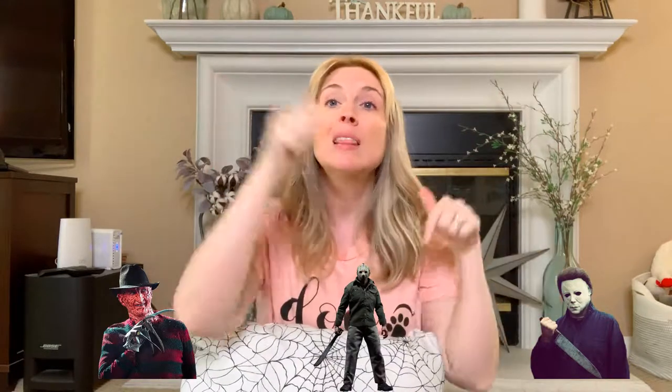Question of the video: since we're doing some Halloween DIYs and these super cute Sugar Skull Halloween throw pillows, let me know in the comments which one is your favorite — Freddie, Jason, or Michael Myers? I'll let you know at the end which one's my favorite, but go ahead and post in the comments and let me know which one is your favorite and why.